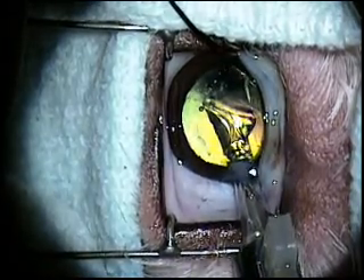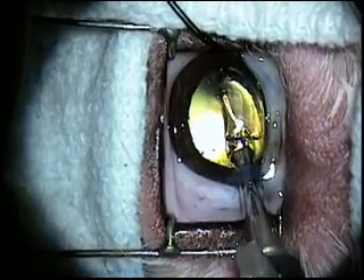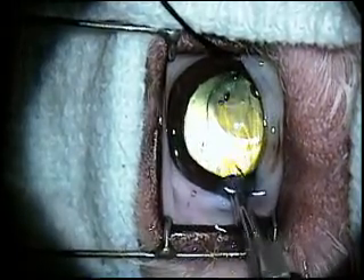The artificial lens is then introduced into the capsule bag and positioned for best vision. The incision is closed and the patient is recovered from anesthesia.